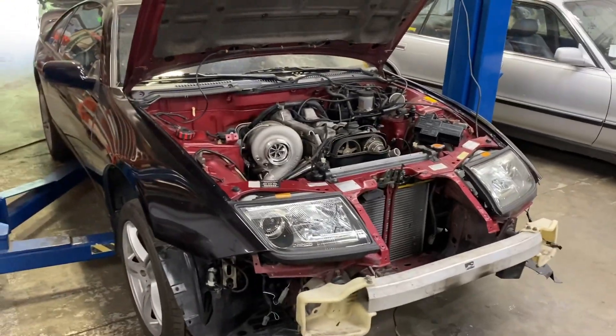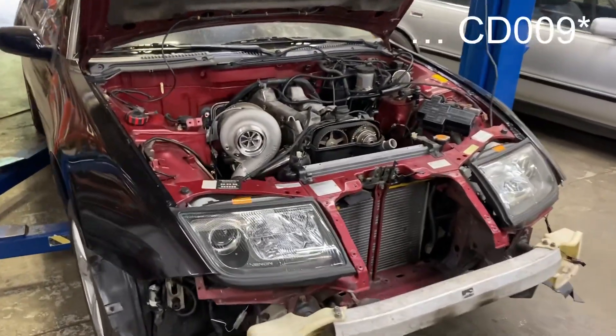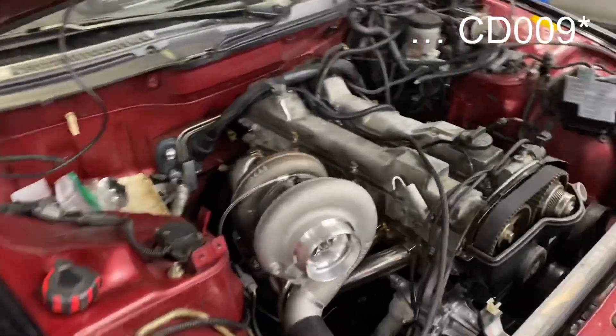I'm going to raise it up and show you some stuff underneath. This car is using a CD09 trans with a Toyota bell housing.